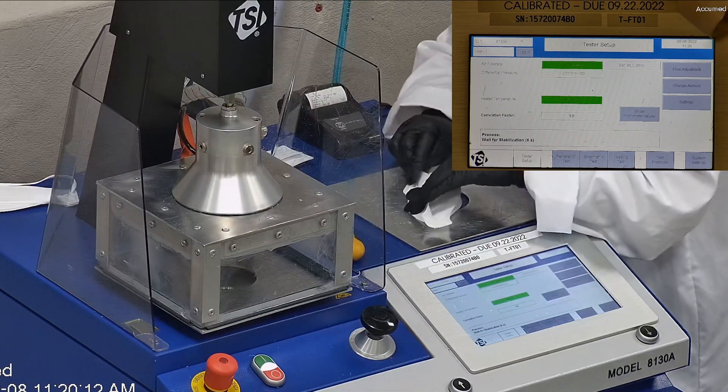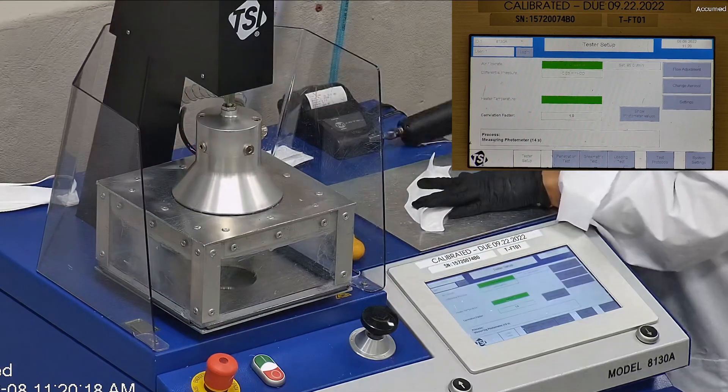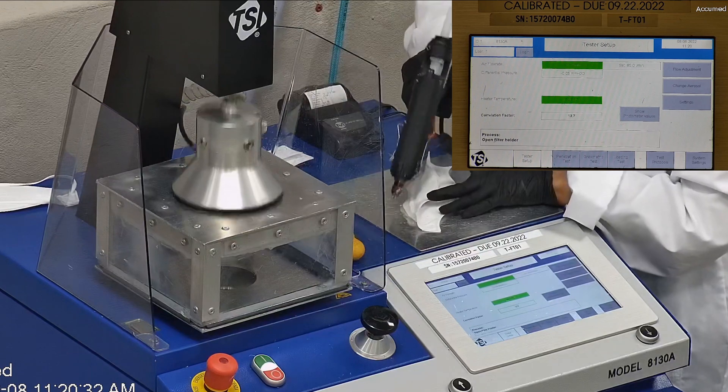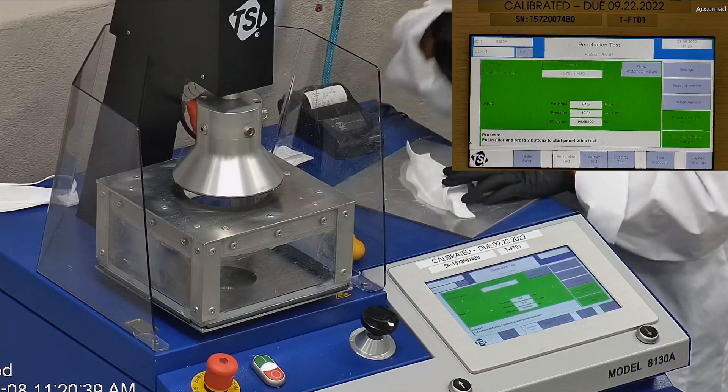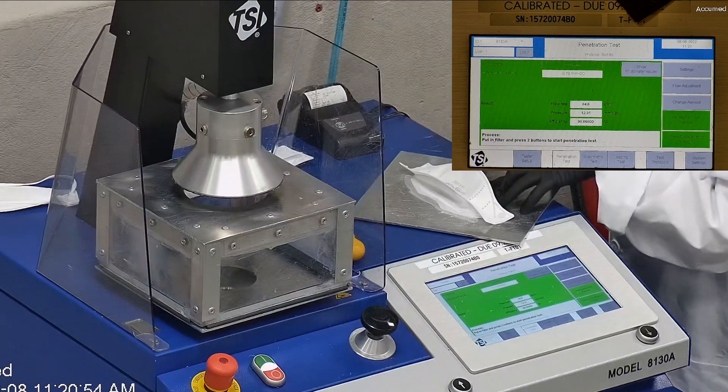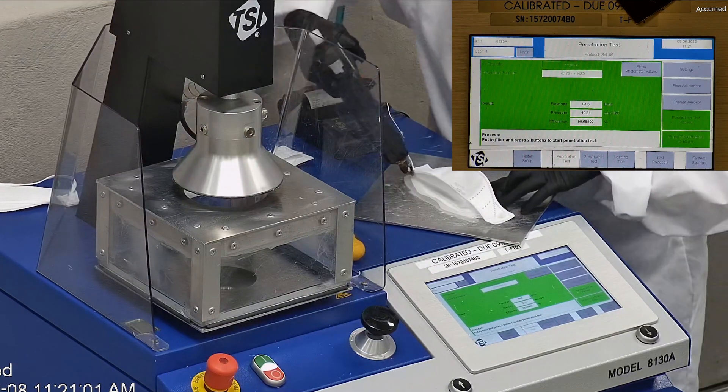We make sure that the mask is properly and completely sealed without glue to the testing plate. When applying the hot melt glue, we make sure that there are no holes or leakage around the seal to ensure accurate results. The testing plate is attached to the frame and the box is placed under the TSI filter holder for testing. The results are displayed on the TSI monitor.